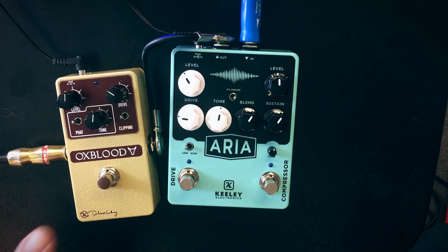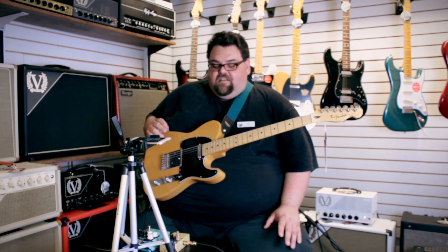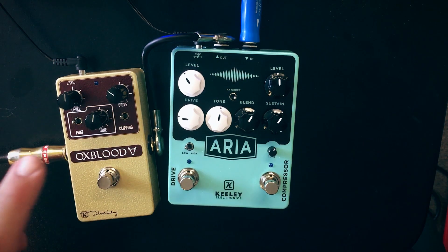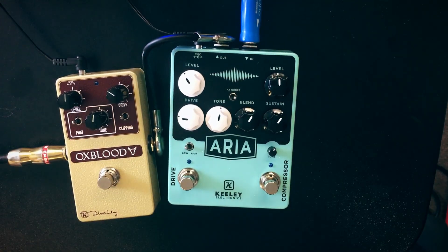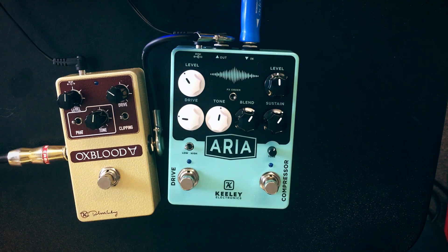Since there's not a ton of features on the Aria, I also brought in the brand new Keely Oxblood — their take on that mythical creature overdrive, the Klon-type thing. It is not an original Klon circuit; it's their own design, their own take on it without just copying the circuit, which I like. It has a fat switch that selects between two different clipping options, plus overall drive, tone, and level controls.